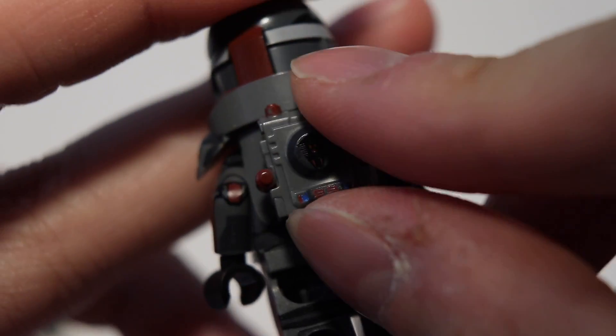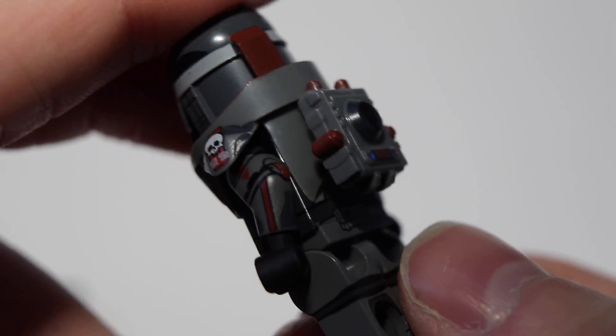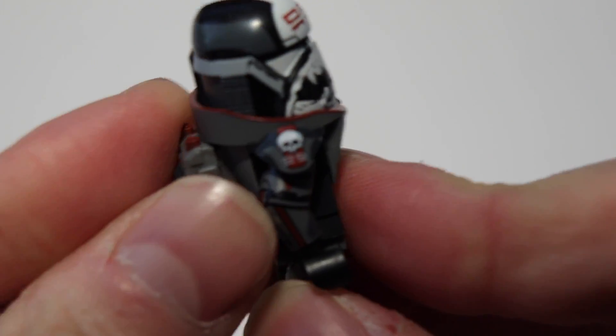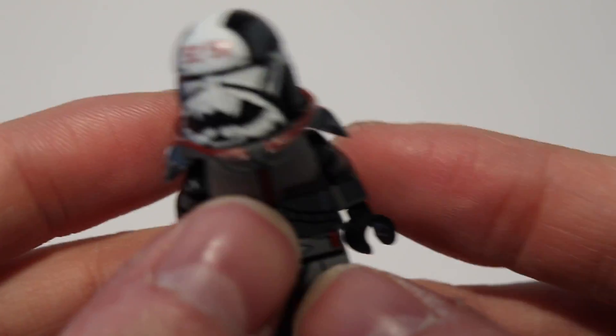It's apparently Wrecker's backpack and it's a bit different. This is a separate piece and it looks like a grenade launcher or detonator or something like that, but that's pretty nice and it's detachable as well. It's a bit loose in terms of how tightly it fits, but whatever.